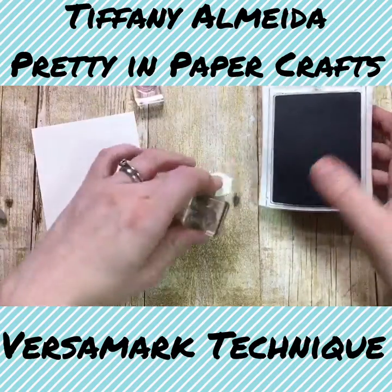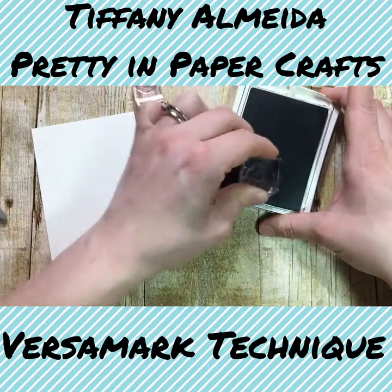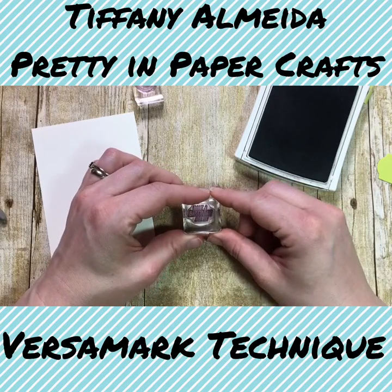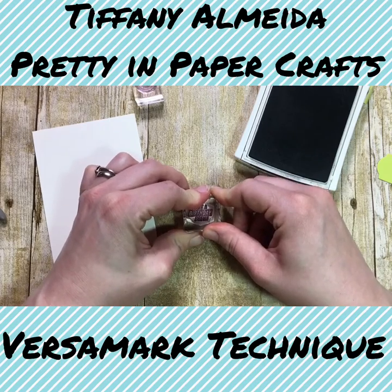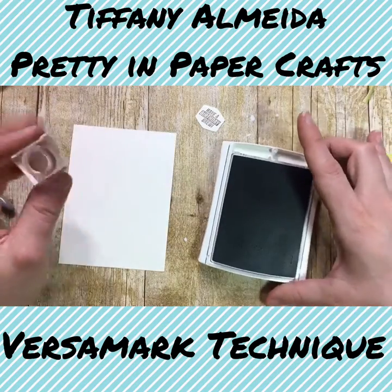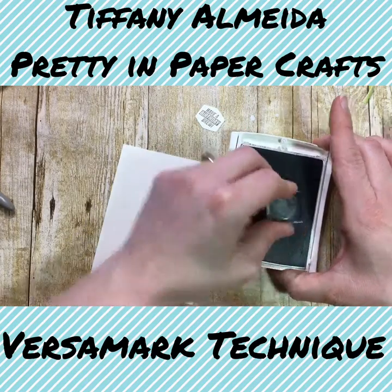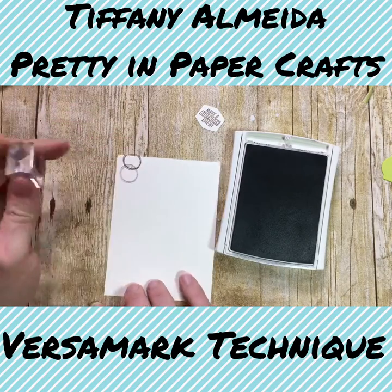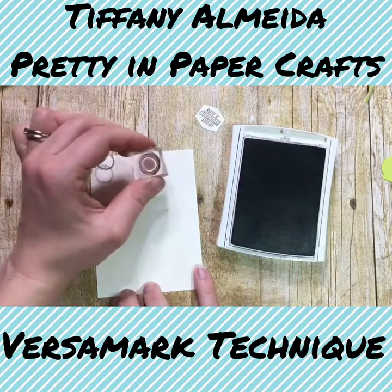Let's go ahead and stamp 'have a birthday brew' and try to line that up as best we can. Once you've got that inked up really well, just try to center it. Once you've got that, the other thing we need to do is the rings on the background. I stamped once and then stamped again — it comes out a little bit lighter — and that's what I did throughout the background to give it this overlapping look.